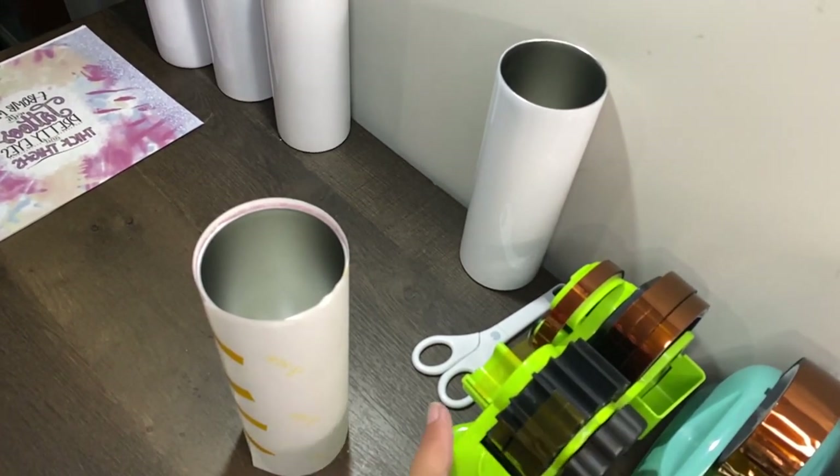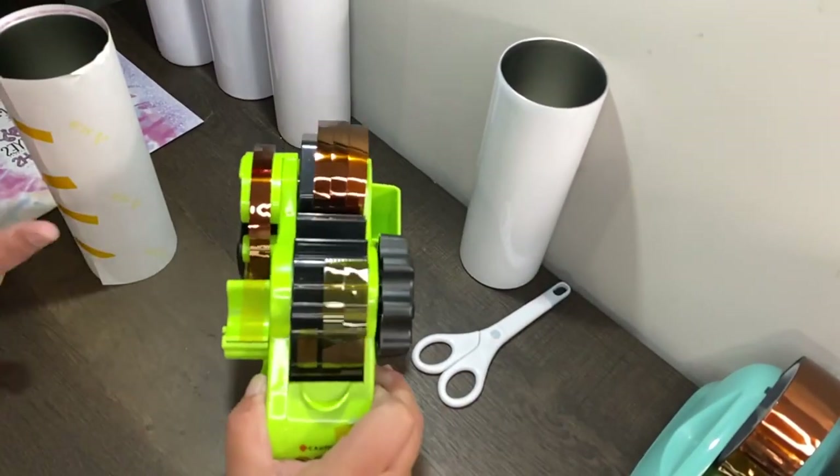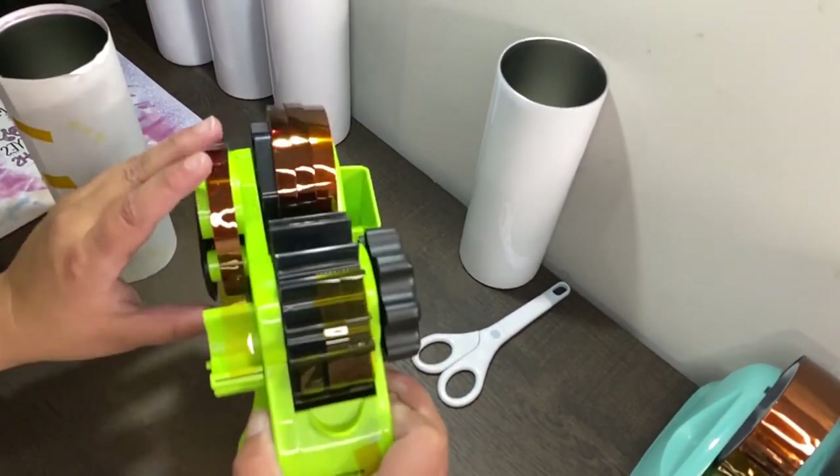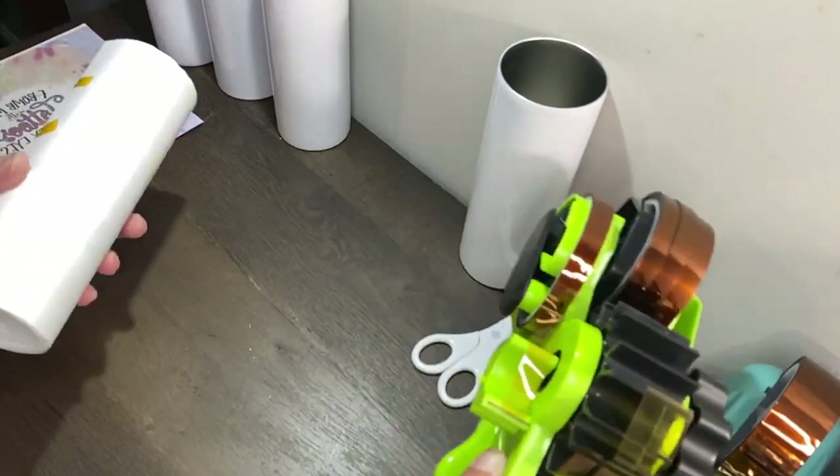If you don't have a tape dispenser like this for your heat tape — by the way, this is heat tape that I'm using to wrap.